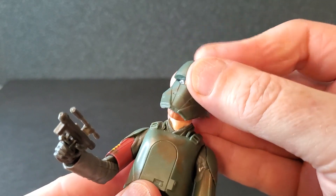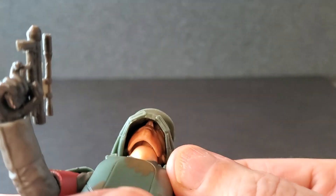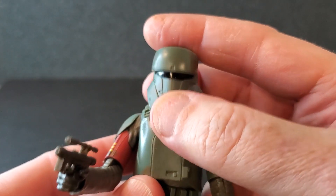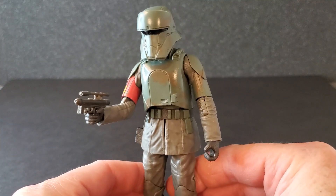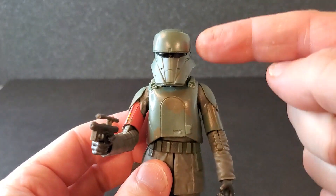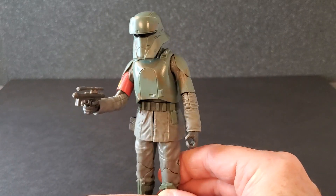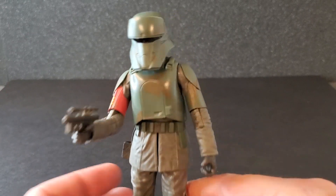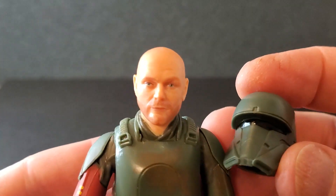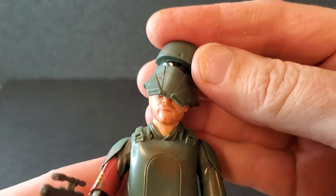Let's see how the helmet goes on. It goes on very nice — nice little audible snap. The nose does not even come in contact with the helmet, which is always a good thing. That looks really, really good. I don't think I'll leave this helmet on for any length of time because it's a good looking face, but what a cool looking trooper — pilot, driver, whatever. Taking it off, it comes off really nice. I'm probably going to leave it off because this face is so good. What a nice helmet.